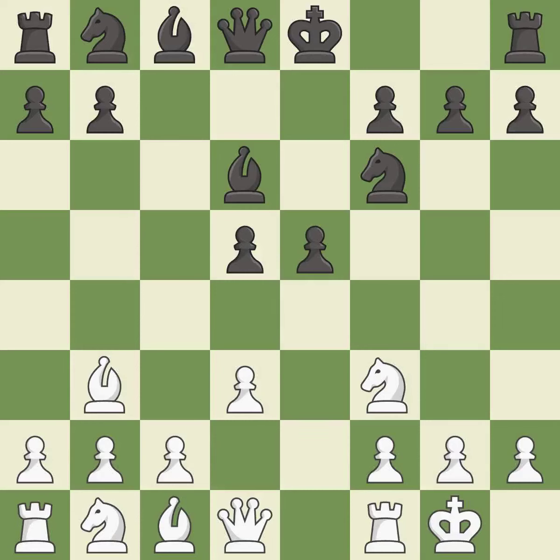Castling kingside tends to be safer because the king is further from the center. It is excellent. This develops a knight off its starting square, getting it into the action — it is best.